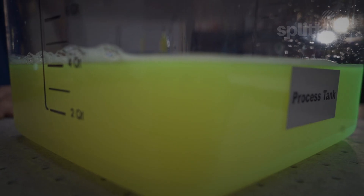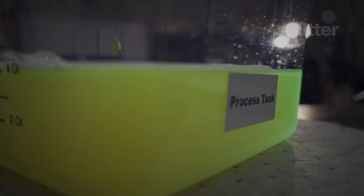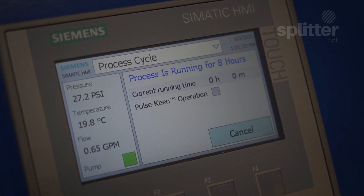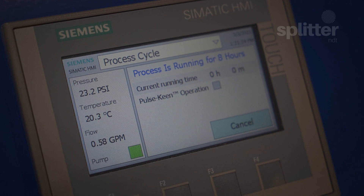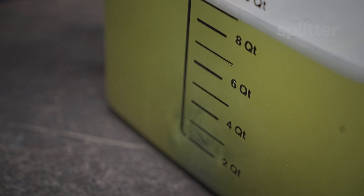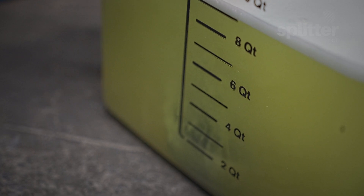For this stage you have the option to utilize your own holding tank or purchase one with the Splitter X. Once the holding tank has reached capacity it is time to initiate a filtration cycle from the Splitter X interface. This can also be done automatically. The system will begin pumping the waste through the pickup tube and pass it through the system in a continuous flow.